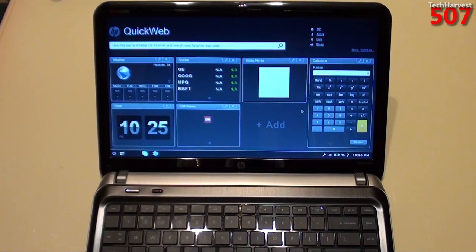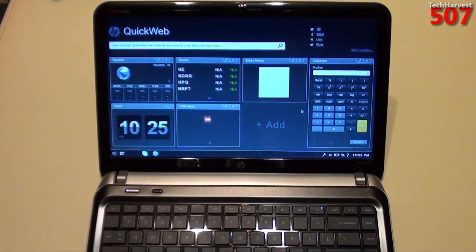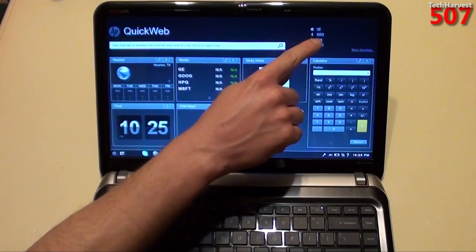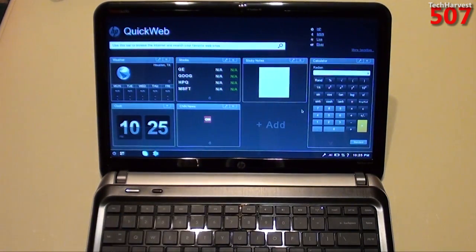So this is what QuickWeb looks like. Here is your URL bar — it says use this bar to browse the Internet and search your favorite websites. You have a couple of selections: HP, MSN, Live, and eBay. It looks like you can actually customize those favorites. Over here you have a weather widget, a stock widget, a sticky note widget, a calculator, and you can add widgets. There's also CNN News, and that's the time there.